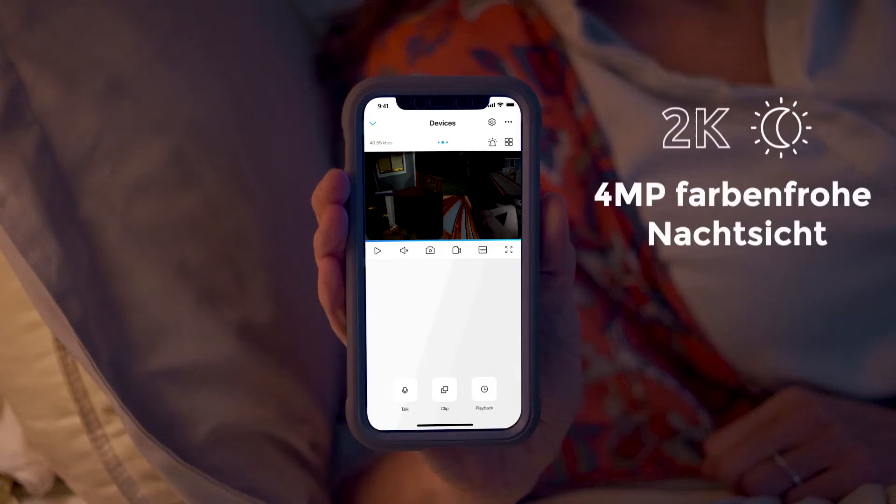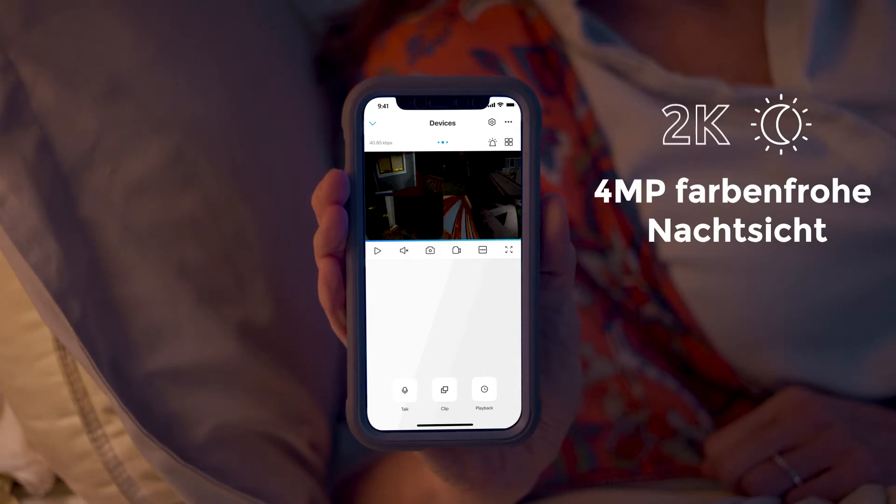I'll go get the first aid kit. And the best part — with its crisp 2K4 megapixel full-color night vision sensor and built-in spotlight, the Argus 3 Pro can catch any criminal, no matter their MO.